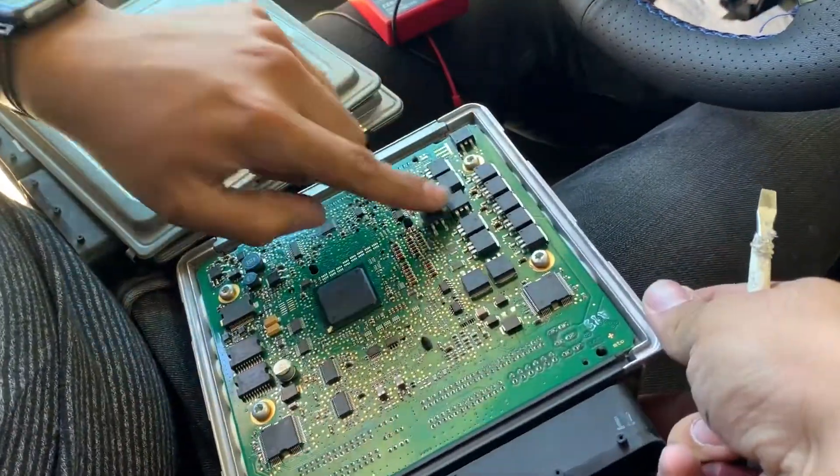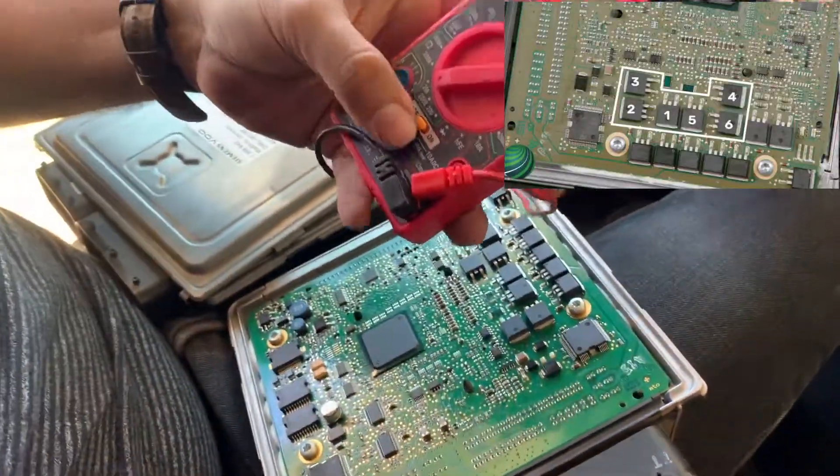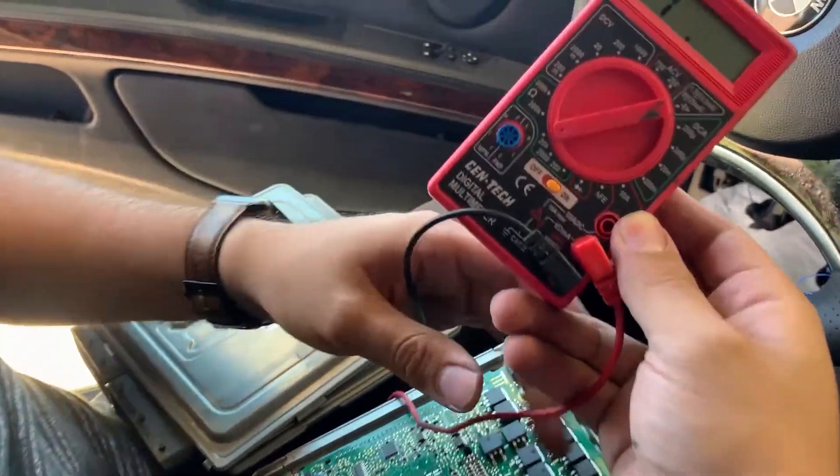Now here you can see the MOSFETs — they're going to be these right here. And to test them, we're actually going to be using a cheap Harbor Freight tester, and we're going to set it to resistance. You can see it right there.